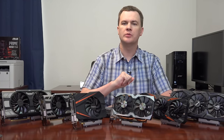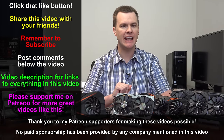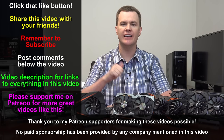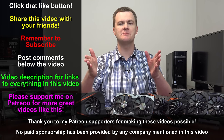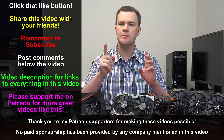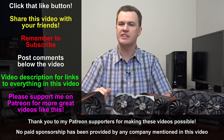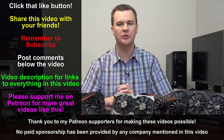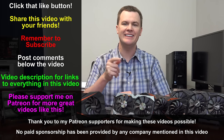So there you have all the results — this has been the GeForce GTX 1070 and 1080 seven-card review. Like this video if you liked it, share it with your friends, subscribe with the button directly below, and leave questions and comments below. Please use the links in the video description to Amazon and Newegg when doing your shopping — if you found this video helpful I would greatly appreciate it. Thank you so much for watching, I'll see you in the next video.